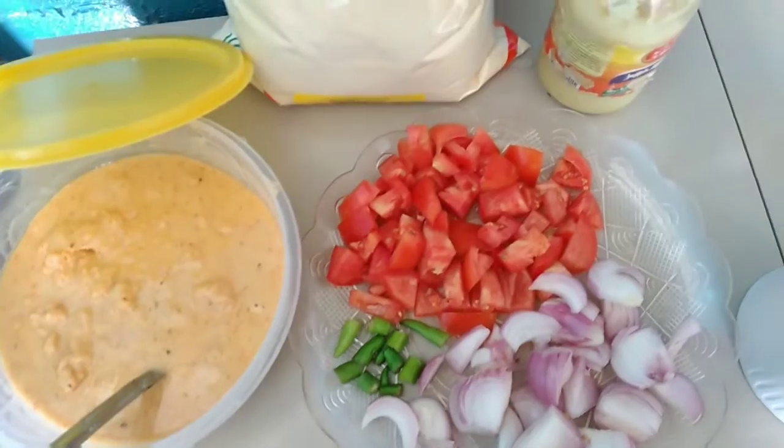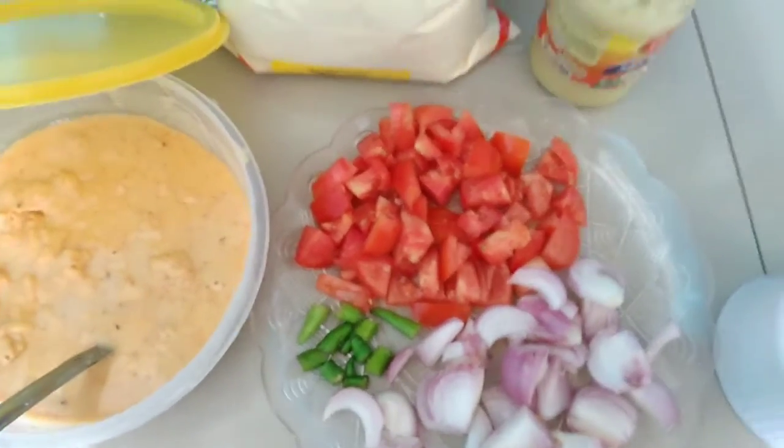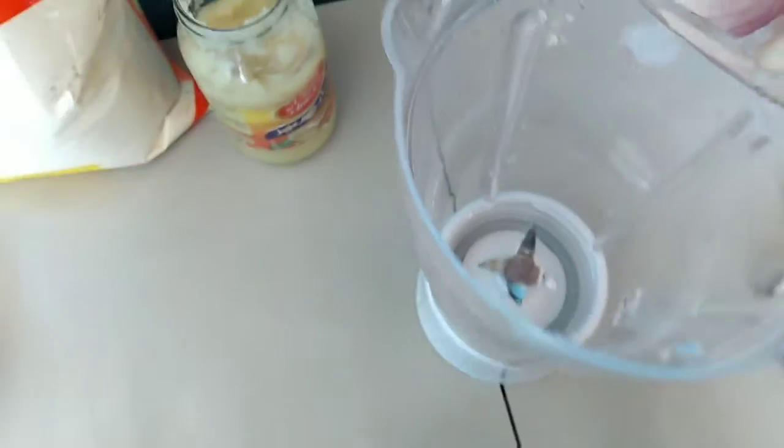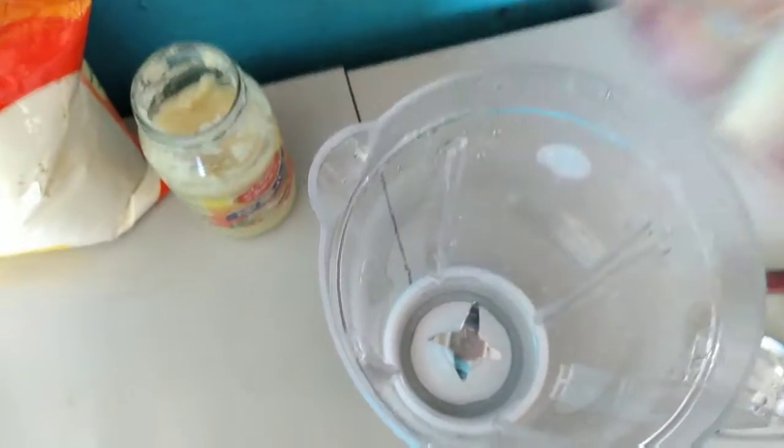I am rinsing them in a basin with fresh water — about 1 litre. We are starting now. Now we will mix them in the grinder. I am adding all the tomatoes into the grinder.